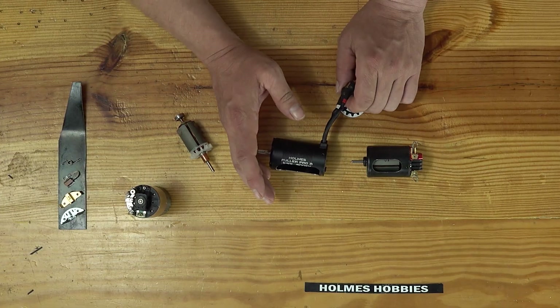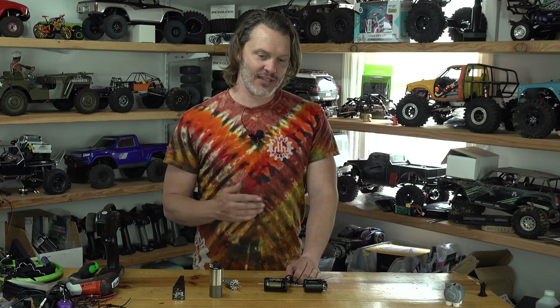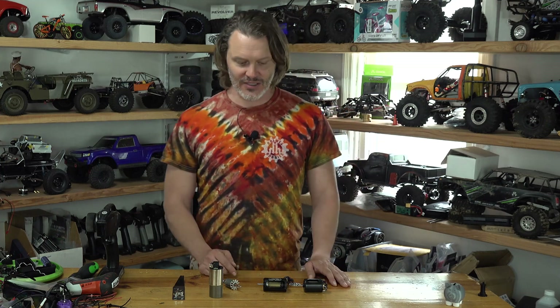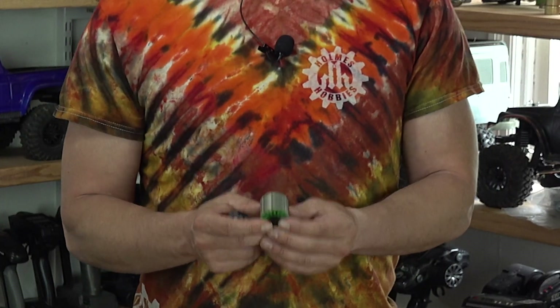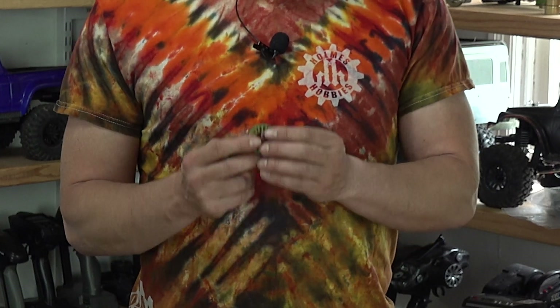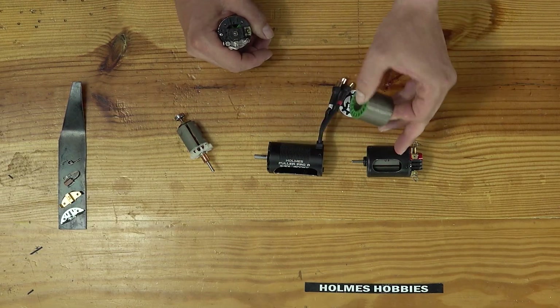Hitting ceramic magnets with a normal end mill is a really bad idea — it's going to break the end mill most likely. You really can't just cut ceramic; it needs to be ground away. And you can't cut aluminum and grind ceramic in the same operation, so it made it a little difficult. The same goes for the stator laminations — you really don't want to be cutting these with a typical end mill. These have silicon in them, and cutting essentially glass is not a good idea with a typical end mill. It's going to dull it immediately.